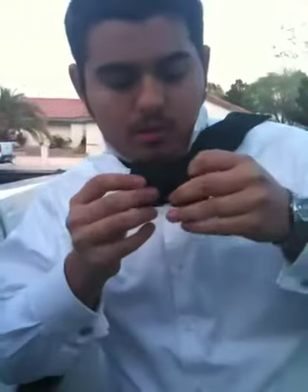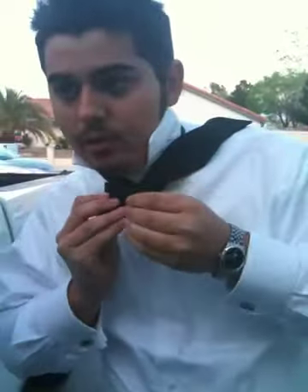You get this part, and this is where it takes its shape right here. You make a bow out of it. You bring this side over it, tighten it up a little bit.